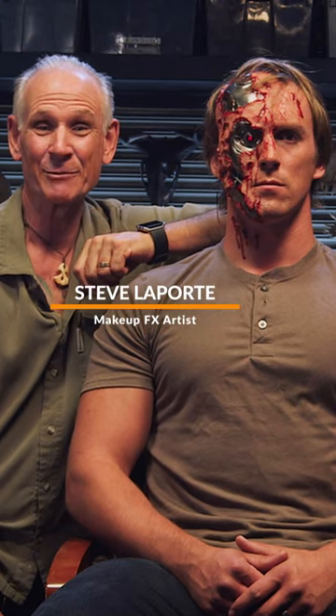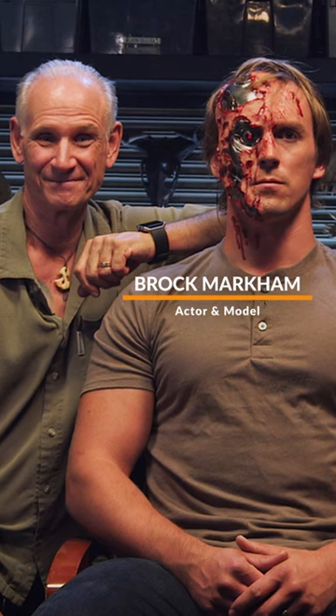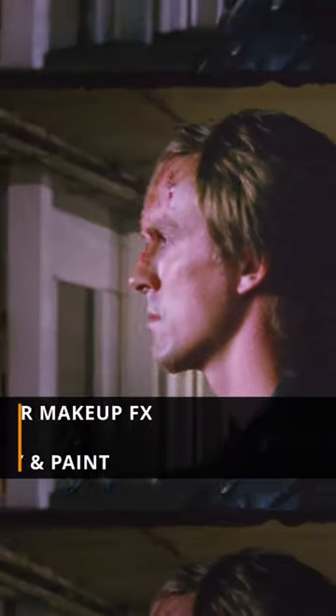Hi, I'm Steve Laporte with Stan Winston School of Character Arts. And I'm Brock Markham. Welcome to my course, Terminator Makeup Part Two.